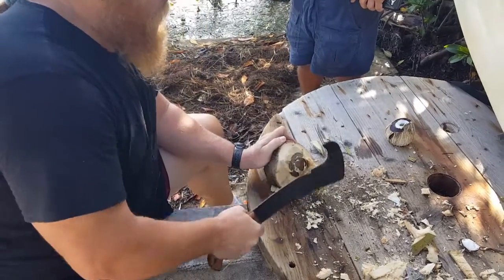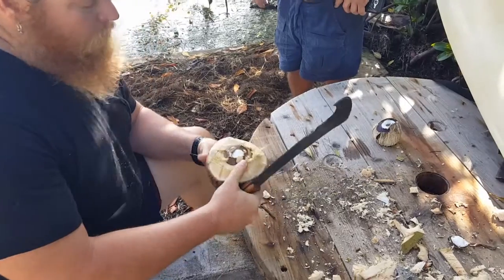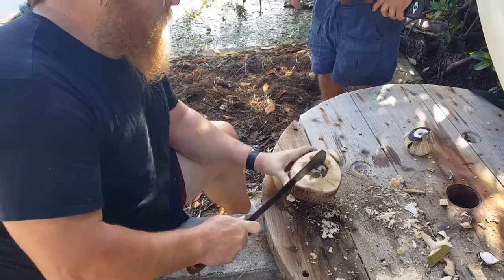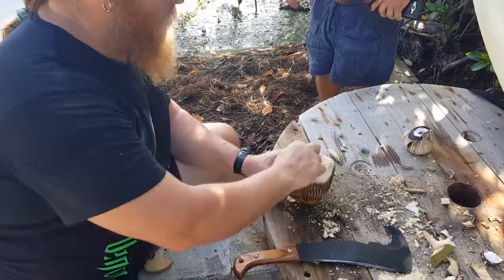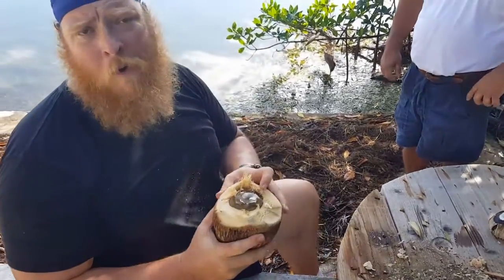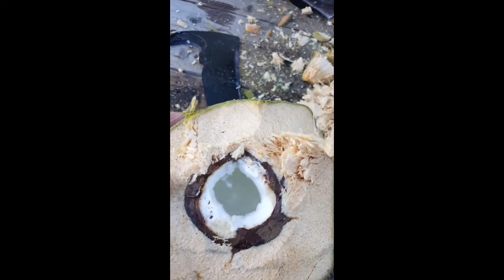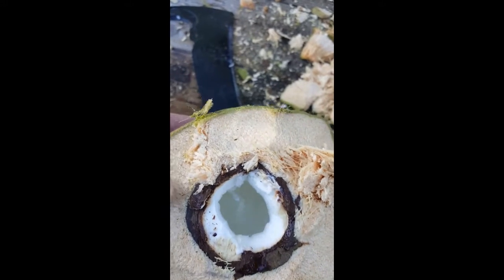Here it is, look at that. Ow. Coconut water — free. Cheers. Here we go. Water inside the coconut.